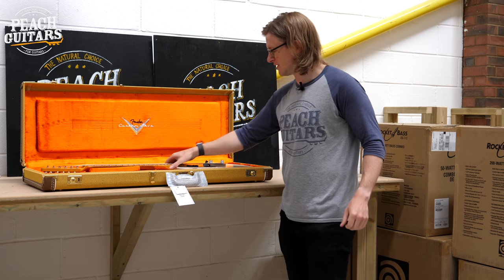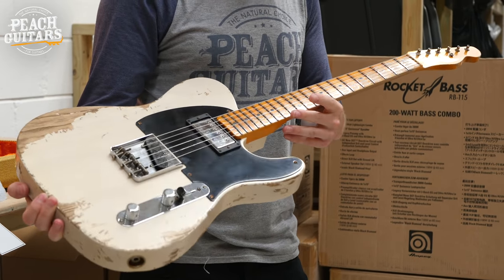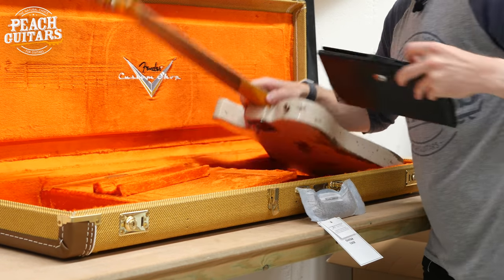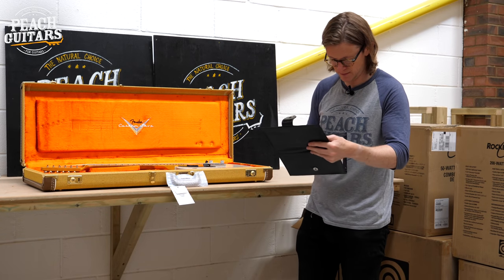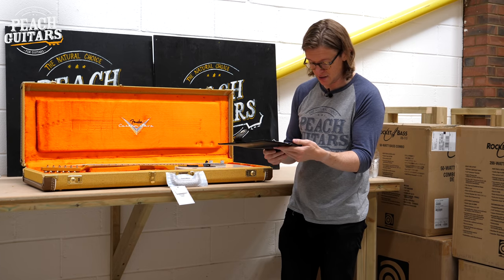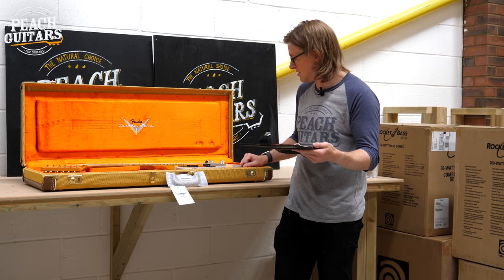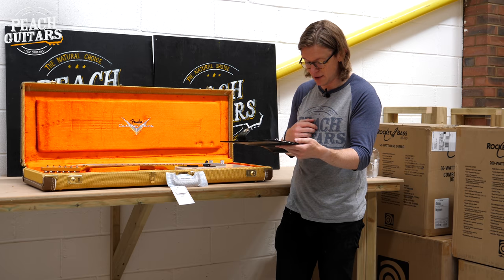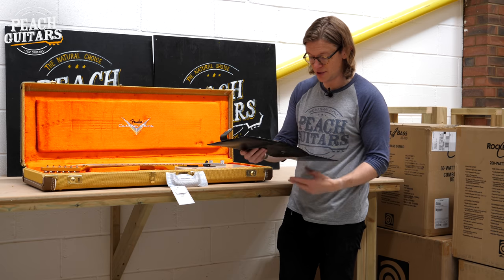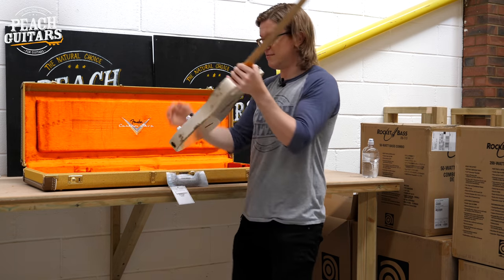Nice to see a Tele — a heavy relic bit of a Keith special in aged white blonde. I thought it was a '52 but it's actually a '51 HS Tele. It has a Duncan Seth Lover pickup in the neck and a crushed blackguard Tele bridge pickup. Specs: '1056V' profile, 9.5 radius, 6105 frets, aged white blonde, ash body — screaming for some open G tuning.